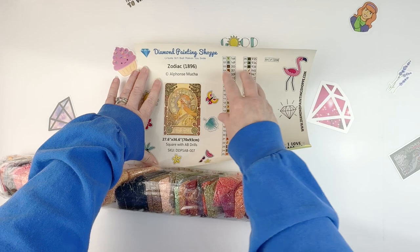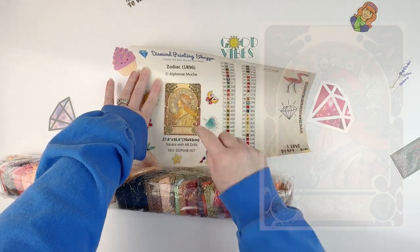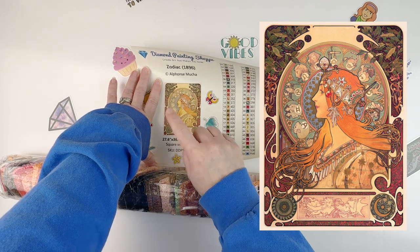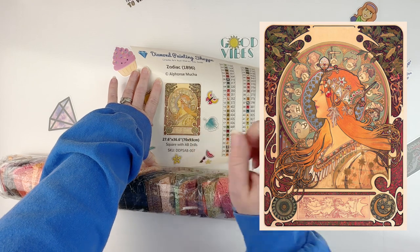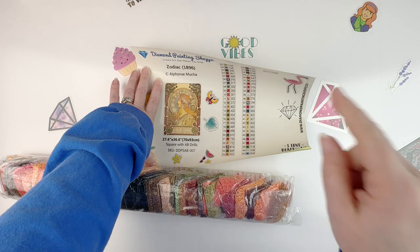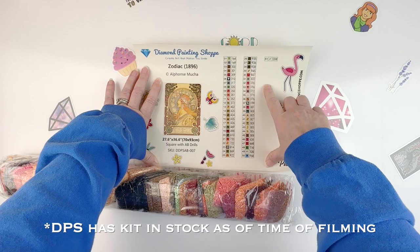So this is called Zodiac by Alphonse Mucha. Now I've seen — I think Diamond Art Club has this one, and I think Jaded Gem Shop has this one. I don't think Diamond Art Club has it in stock, so if you wanted this one this would be a good place to get it. We've got 51 colors.